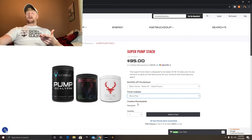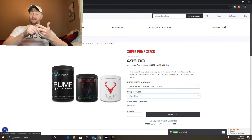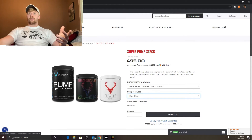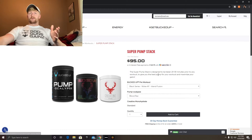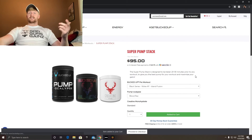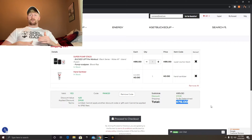The creatine monohydrate is $19.99, the Pump Apocalypse is $40, and the Woke AF Black is $54.99. So that's roughly $55 plus $40 plus $20 — about $115 worth of product. If you add it to the cart and use code paint20, everything comes down to $76. That is a steal — pre-workout, pump, and creatine all together for $76.